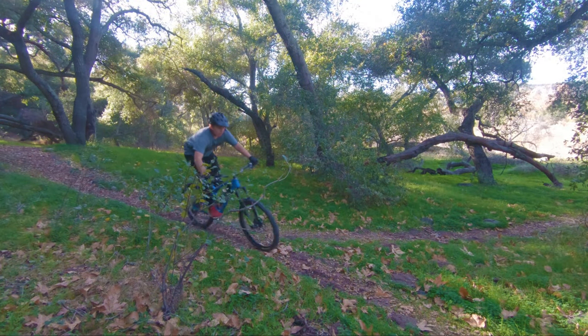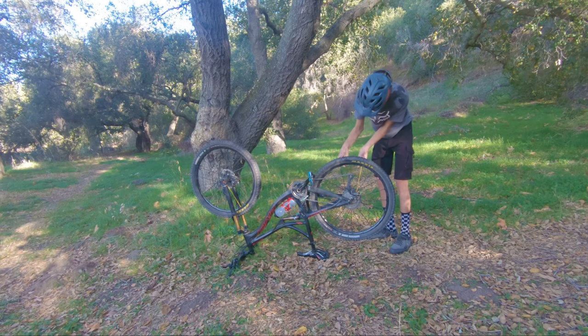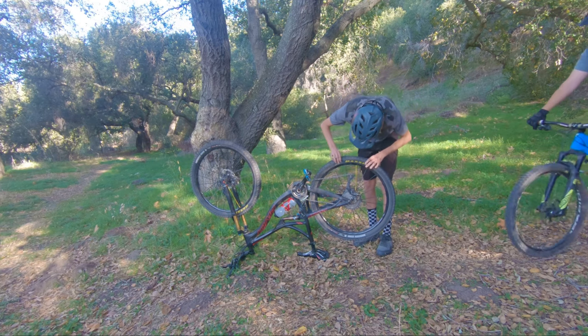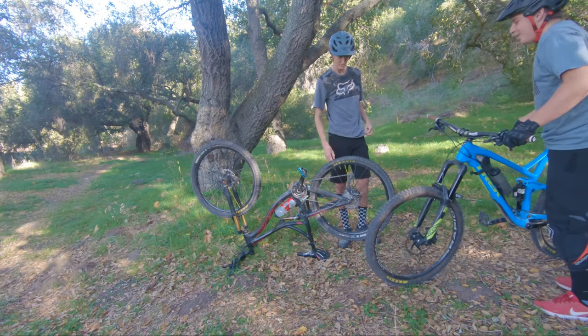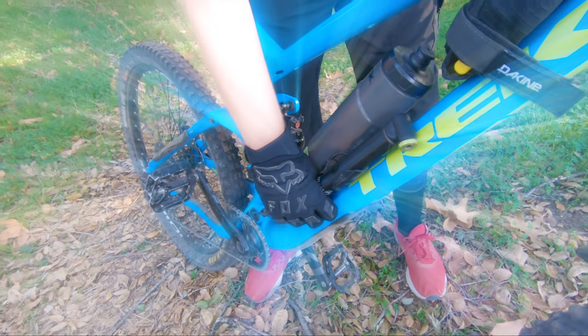You guys always seem to run into that one guy who's never prepared and always has a flat. What's going on? Not so much — just coming down the trail and got a flat. Dude, you don't have a pump? No, I don't have a pump on me. Lucky for you, I've got the One Up.